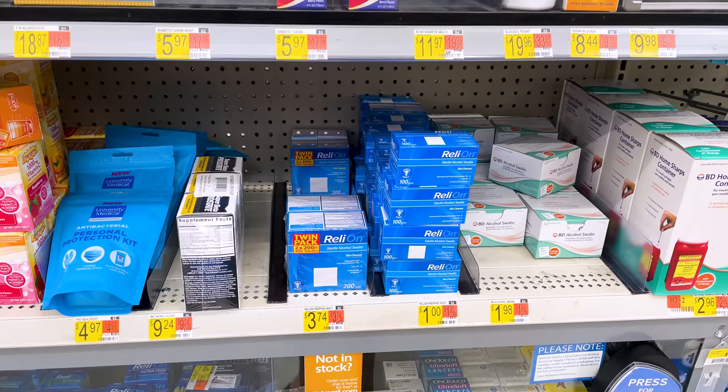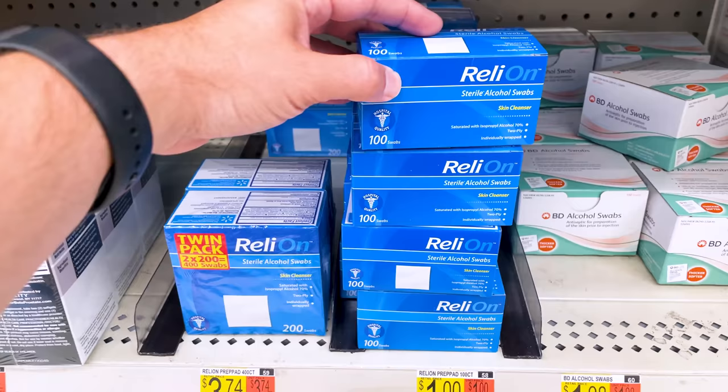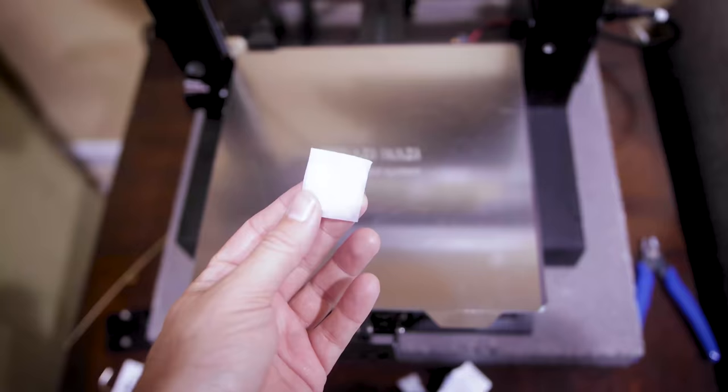Here's a great one that one of my Patreon members recommended — these are alcohol wipes you can use on your different build plates to help wipe them down after printing. They're just little swabs that you open up, wipe it down, and toss out. This was a hundred swabs for about a dollar — pretty crazy. This should last me quite a while.